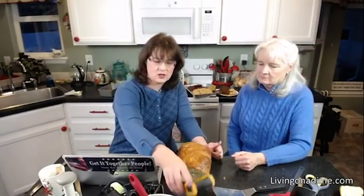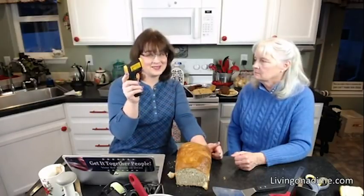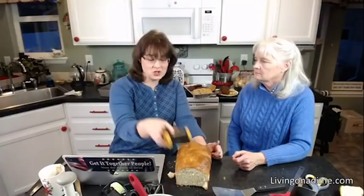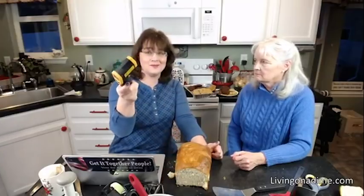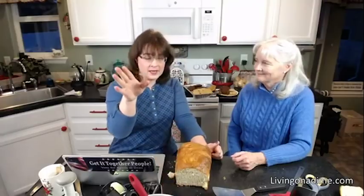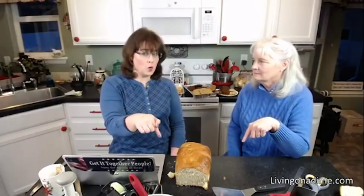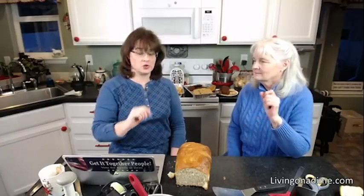Dusty Jo thought her water was too hot — that's why the bread didn't rise. If you don't have a digital thermometer, here's how to tell: put your finger in the water. If it's really hot and you can barely keep your finger in there, it's too hot. It should be uncomfortably warm but you can keep your finger in.